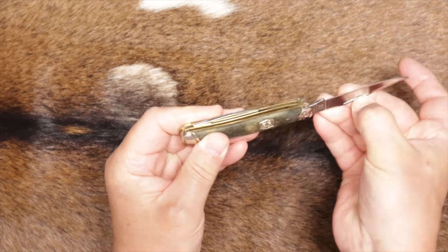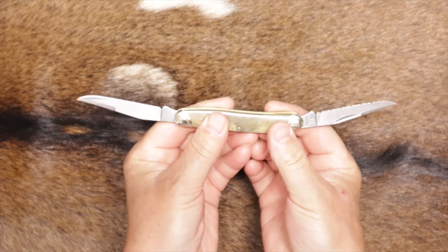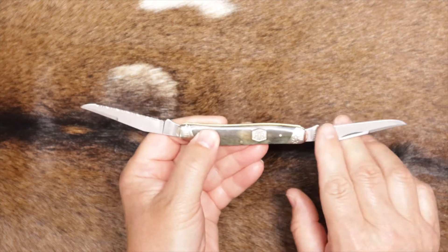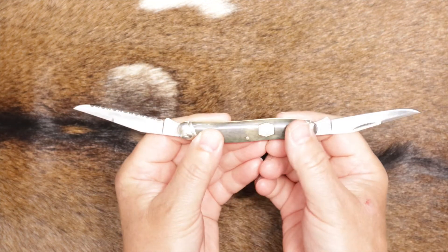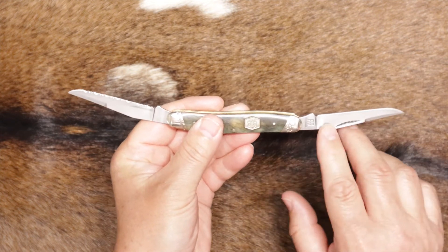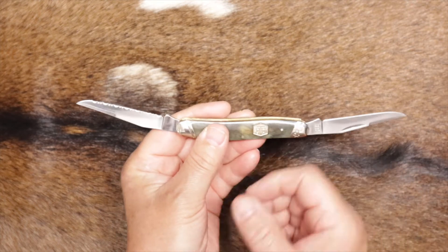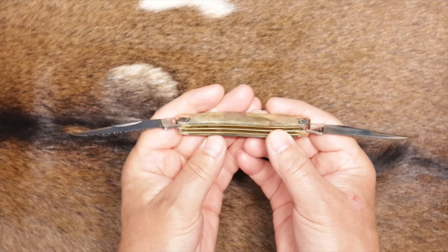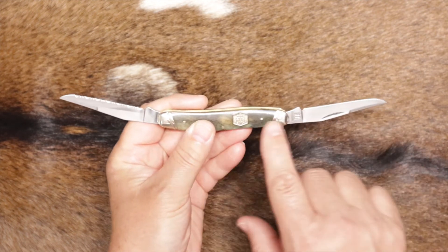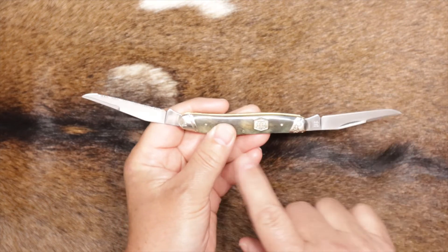Let's take a look at the blades. It's a two-blade slip joint — pretty nice looking. You've got a plain edge and you've got a serrated edge, which is a nice concept. Instead of having serrations on the back end of one blade with a smooth edge at the front, you just have two separate blades. The blades are each just over two and a half inches — about 2.6 inches long on both of them.